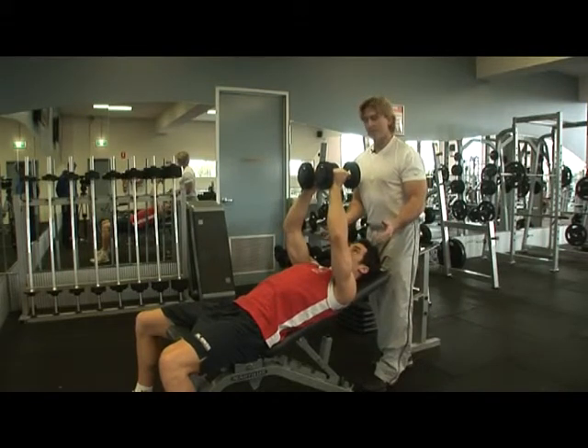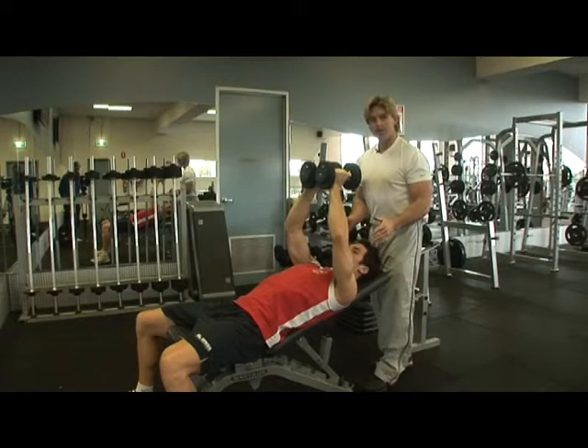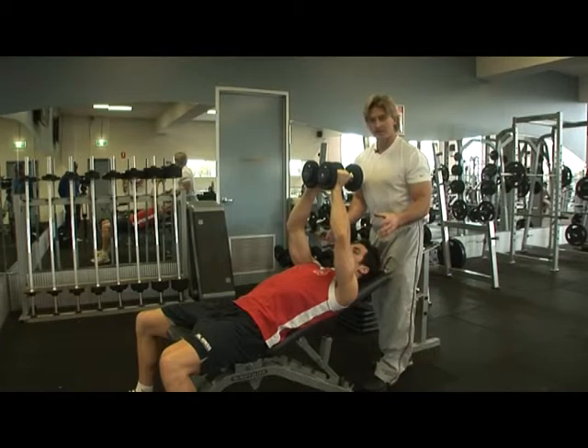This is another common exercise — a popular exercise that a lot of guys and girls get wrong. It's a dumbbell fly. The primary objective of a dumbbell fly is to overload the chest, yet most lifters, most people that do this exercise, actually use everything else but their chest.